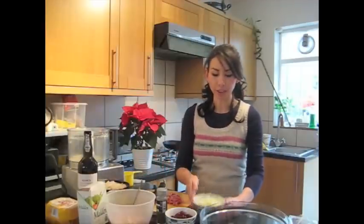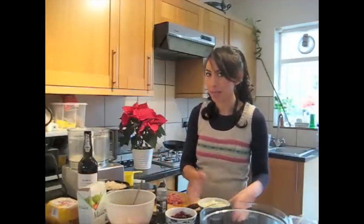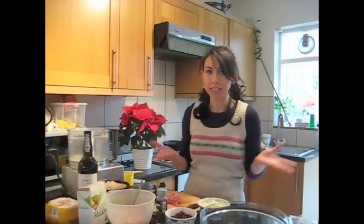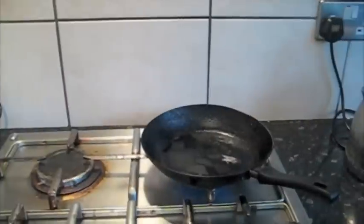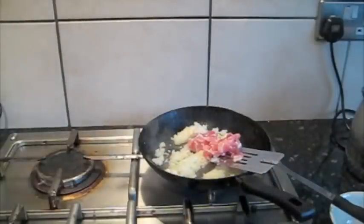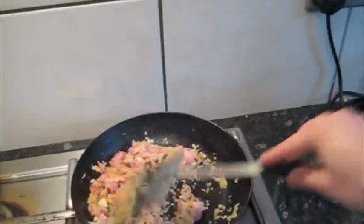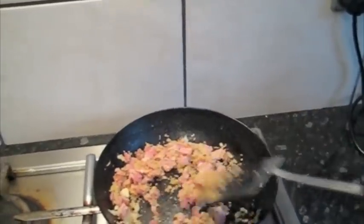What I'm going to do first is gently fry the onions and bacon together before I mix everything together. That basically just makes it taste a bit nicer and slightly sweeter in the stuffing. A bit of olive oil, and I'm just going to pop in the onions. Bacon's going in. Just fry it until it's kind of starting to go brown.